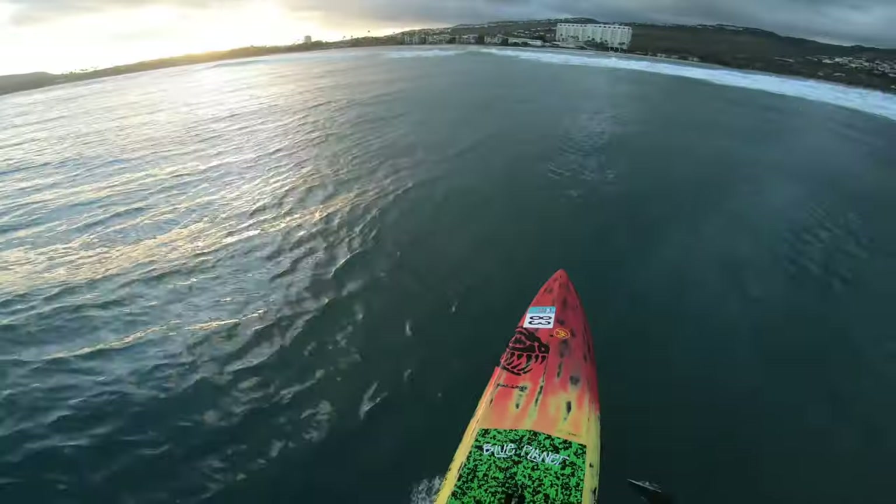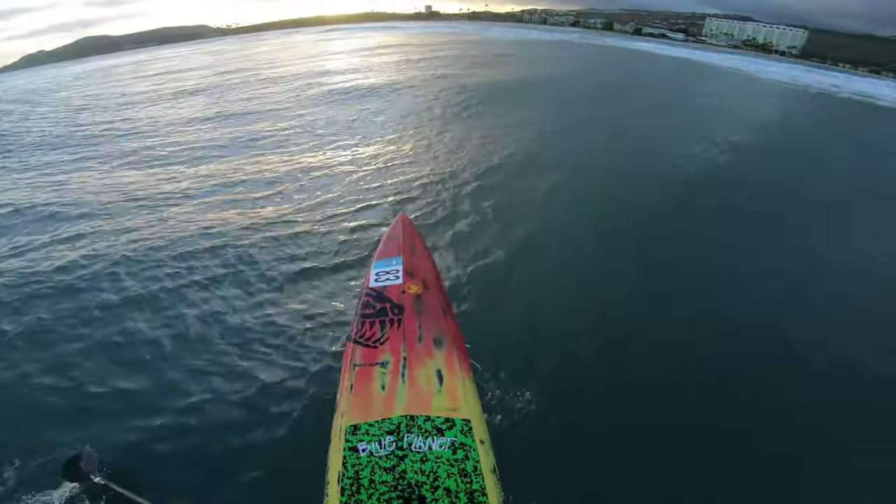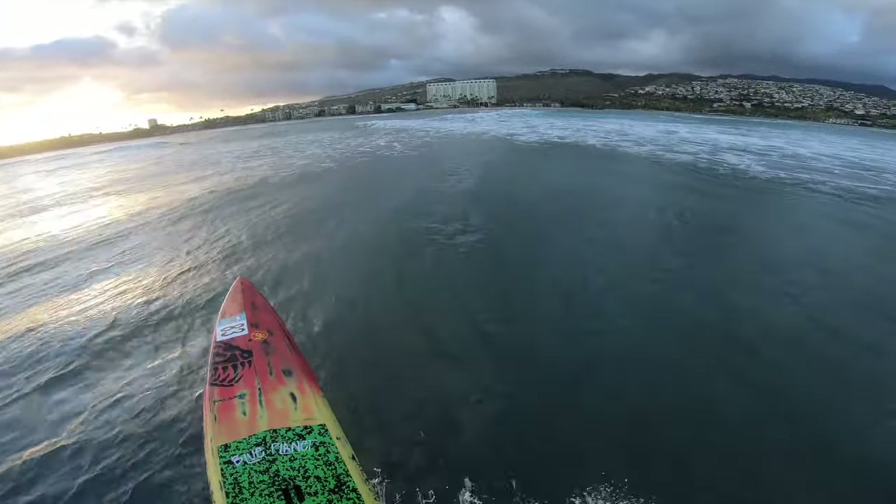We really use that a lot with downwind boards because you kind of need to be able to steer that longer board, so we use the rail of the board to turn it. It's really noticeable. Once you get going a little bit faster and you're standing on the back of the board, planing and surfing, then lean on the left rail and it'll turn left, and if you lean to the right it'll turn right.